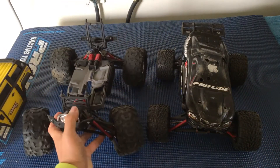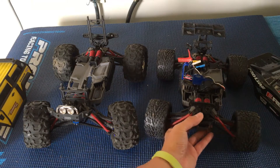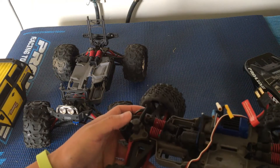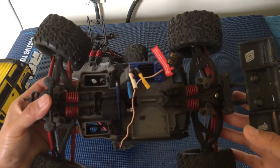One cool thing about the Traxxas 1/16 series is that they have a whole bunch of different cars and trucks — anything from a Mustang, a Kyle Busch racing car, drift car. You can pretty much jump between one car to the next, and most of the pieces are similar across the platform.